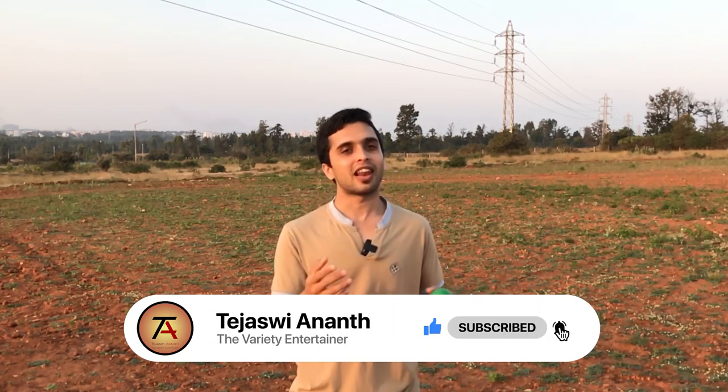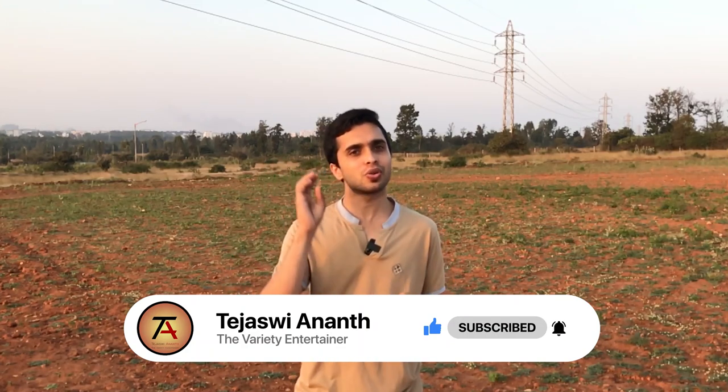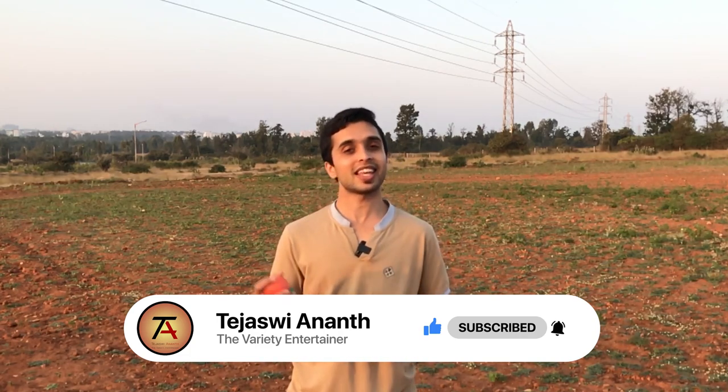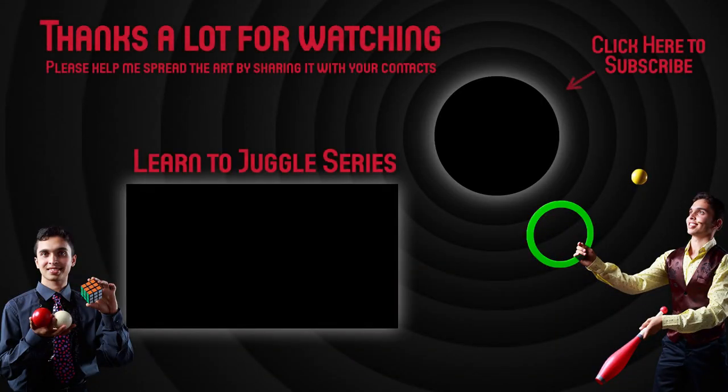Thank you very much. Make sure you subscribe to my channel and like and share it with your friends who want to learn to juggle in Hindi and Kannada as well, because in the upcoming videos you will find me teaching juggling in Hindi and Kannada. Thanks a lot.